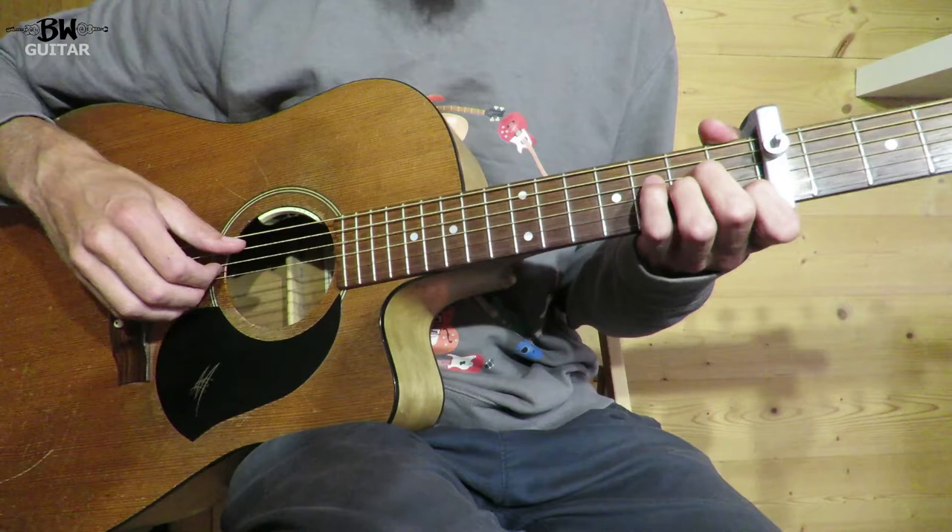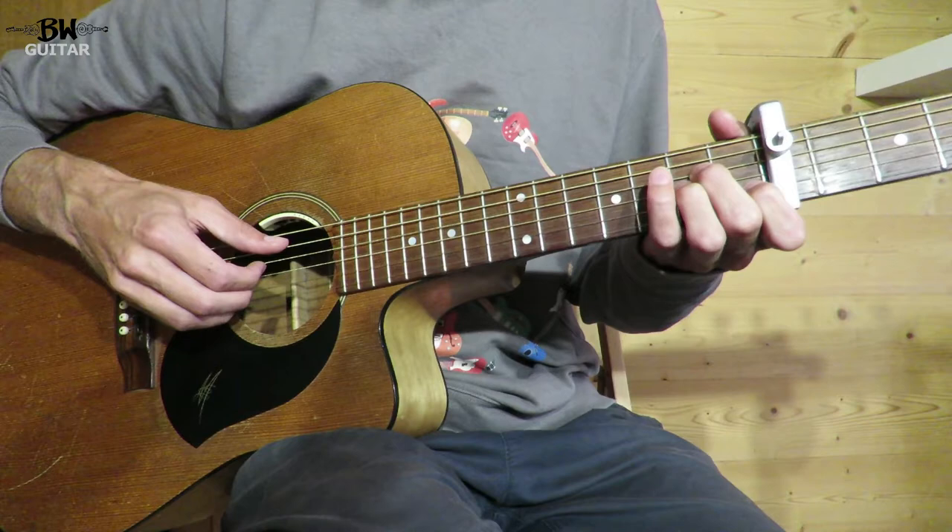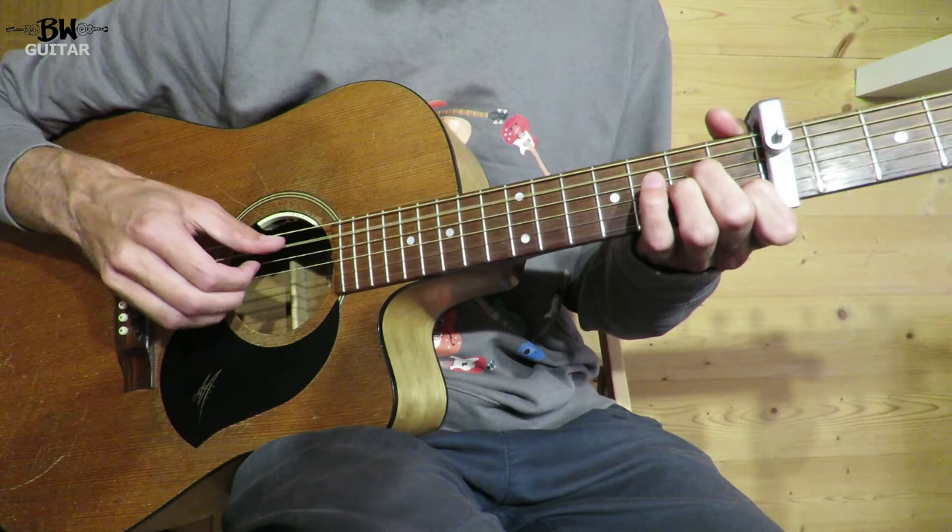We're going to do one on the beat — one, two, three, four — and then a little passing one right at the end. So it's one, two, three, four, and. Then one, two, three, four, and to the C.